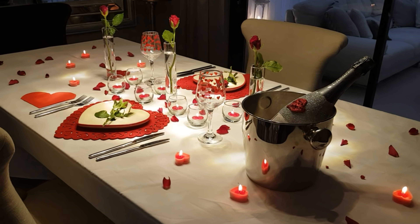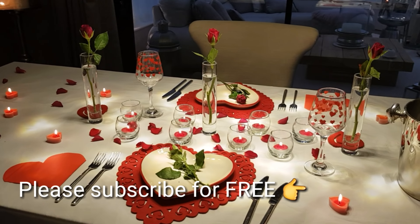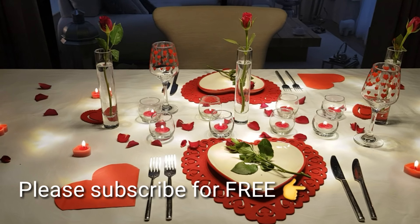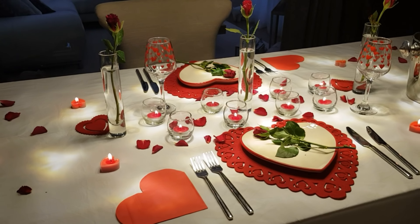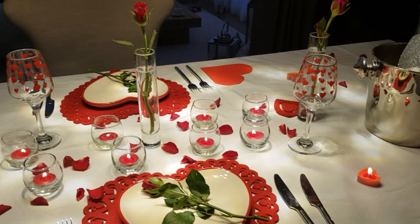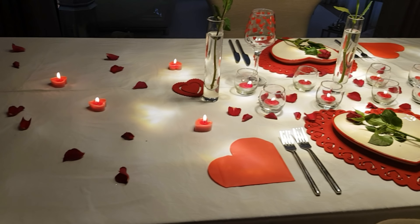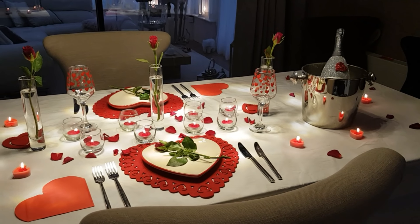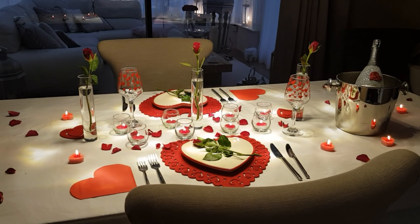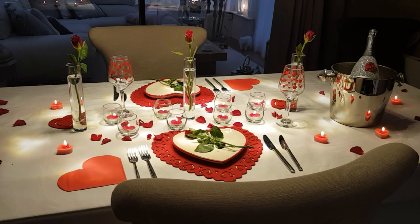You'd love your Valentine's table to look like this and it costs next to nothing to do. The whole of this, obviously with some of my own bits and pieces, has cost me really only 10 pounds - all from Poundland - and I'm going to show you right now exactly how to do it.